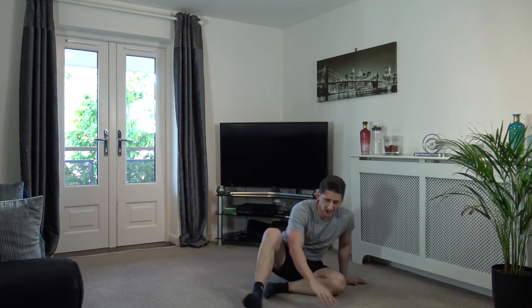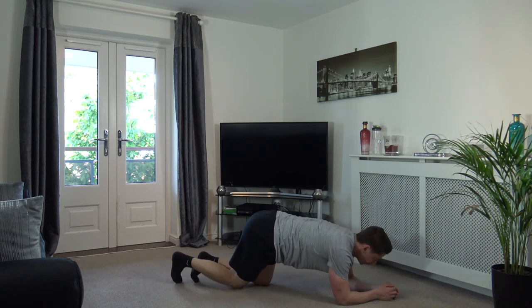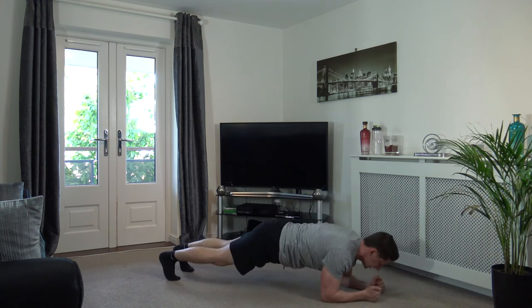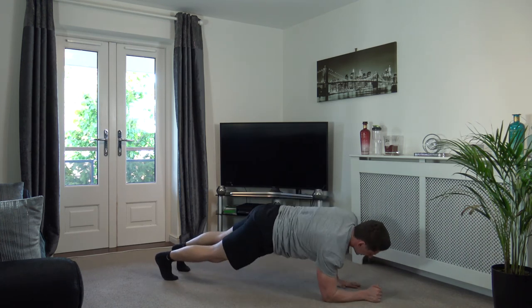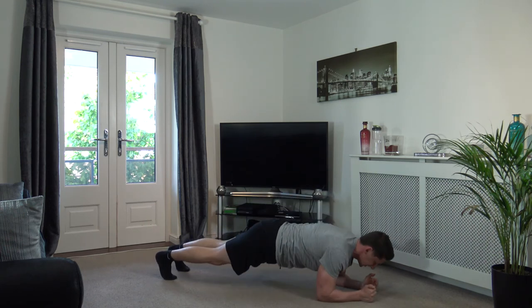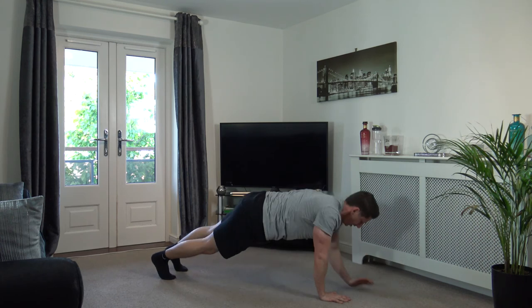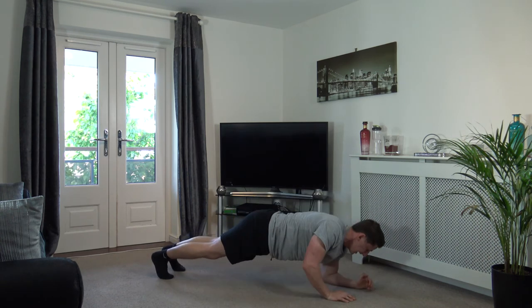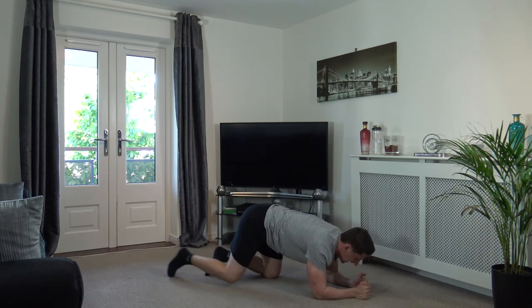We've got one more exercise — plank ups! Let's get ready to go. Three, two, one — come up, good, back down, change over. Head facing down, engage the core, squeeze the glutes — let's go! Last exercise of the day — super stuff, come on, guys. Nicely done, let's go, excellent. Three, two, one. Excellent stuff!